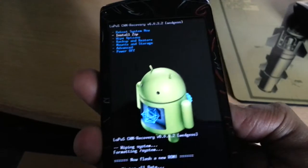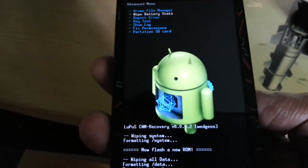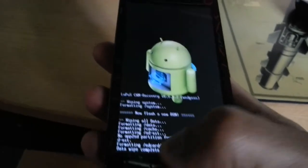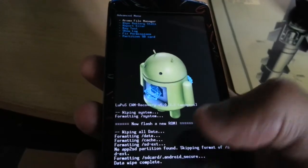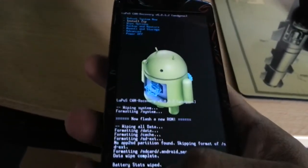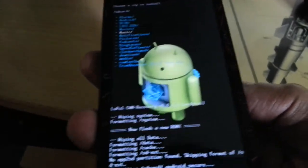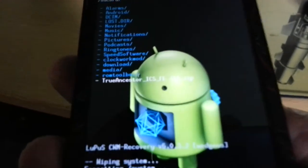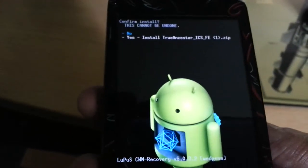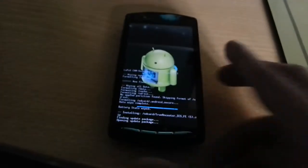Use the volume down button to scroll down to Advanced, hit the home button, go down to Wipe Battery Stats, and hit the home button. Hit the back button, then go down to Install Zip from SD Card, hit the home button, scroll right down to where it says True Ancestors ICS, hit the home button, then select Yes — Install True Ancestors ICS and hit the home button. Now it's going to install the ROM.